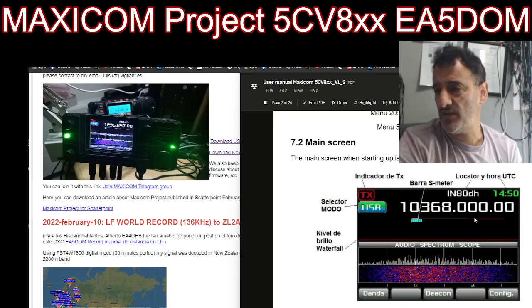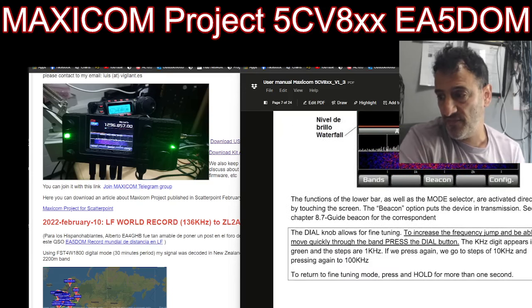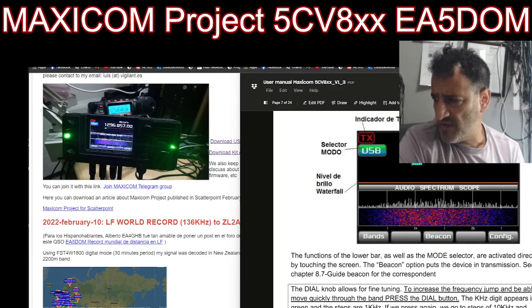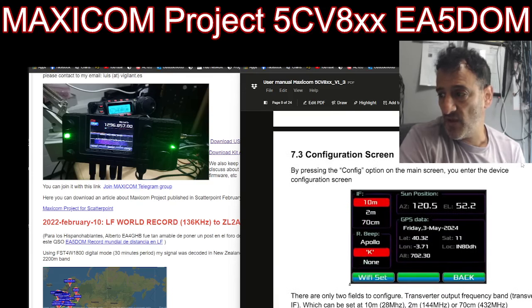Audio spectrum scope, band, beacon — the main config selections. The main screen when starting up is the one for the 10 gigahertz band, three centimeters. Now remember the ICOM 905 is all about the SHF bands, and you know what that costs — it costs a lot. The functions of the lower bar as well as the mode selector are activated directly by touching the screen. The beacon option puts the device in transmission. The dial knob allows for fine tuning. There's a config menu.